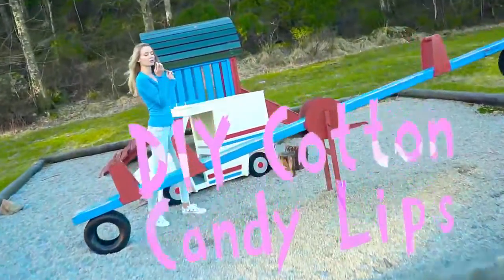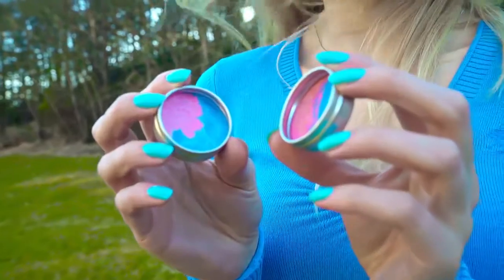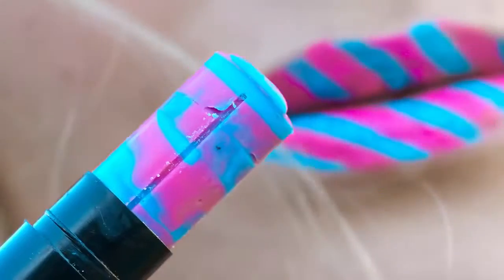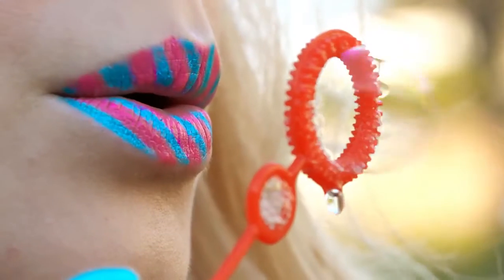Next we're making an awesome cotton candy lipstick out of Love Hearts. Love Hearts are super yummy and they are sold pretty much everywhere in the world, so I had to make a lipstick using them. For the colors I chose pink and blue, hence the name Cotton Candy. To make this lipstick you need old eyeshadows or pigments, coconut oil, beeswax, Love Hearts and a lip balm pot.